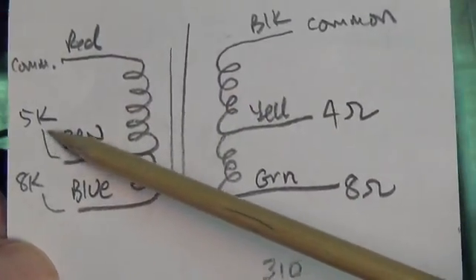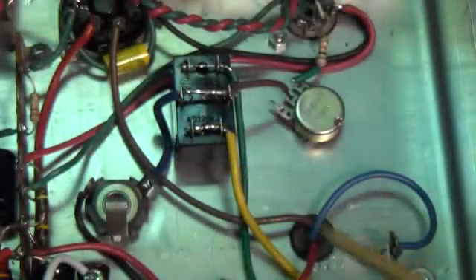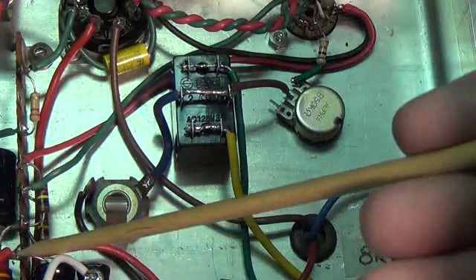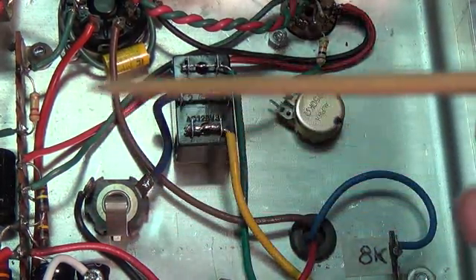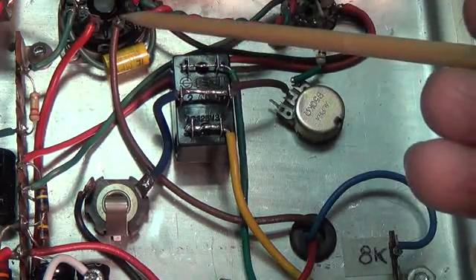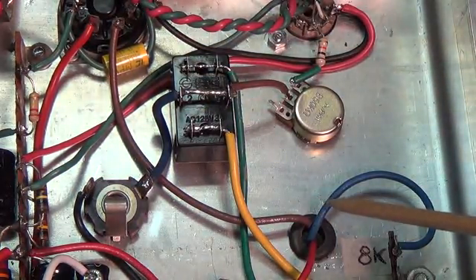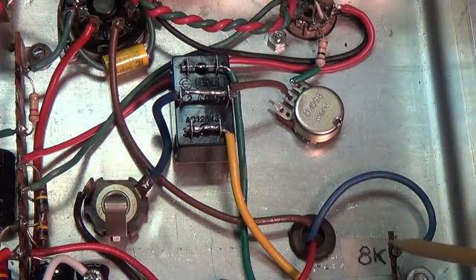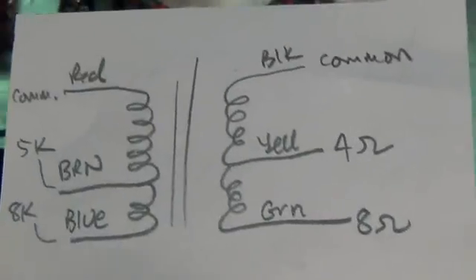I feel the 5K suits a single 6V6 better. So I connected the red wire over here to the B+, and the brown wire comes up here to the plate of the 6V6. The blue wire, which was the 8K input, is connected over here to a dummy terminal strip to keep it out of trouble. That takes care of the primary wiring.